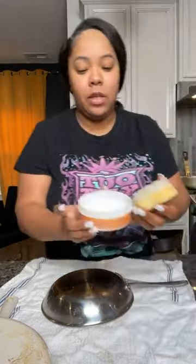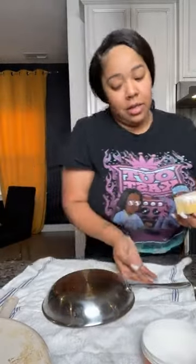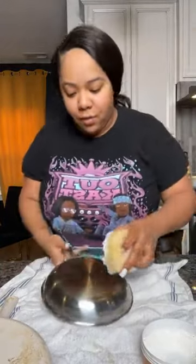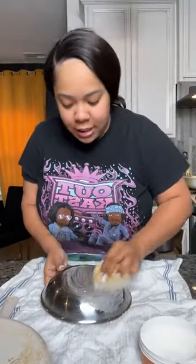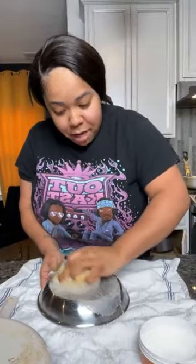Even my son used it — he used it on his mouse pad that was dirty and it worked. It made my son want to clean, y'all — if that doesn't tell you anything. Let's get a little bit off that right there. I haven't used it on stainless steel before, but that little spot right there — look, it looks like it's working to me.